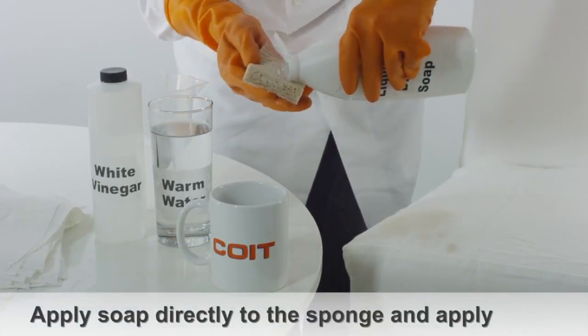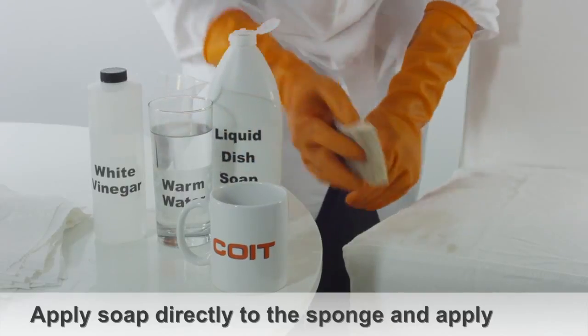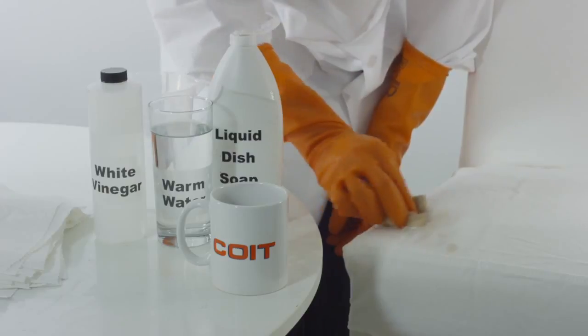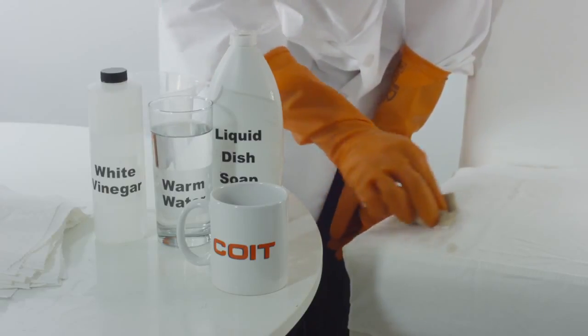For black coffee stains, take some mild liquid detergent and place directly onto a damp sponge. Gently rub the stain with a sponge in a circular motion. Coffee stains should gradually disappear.